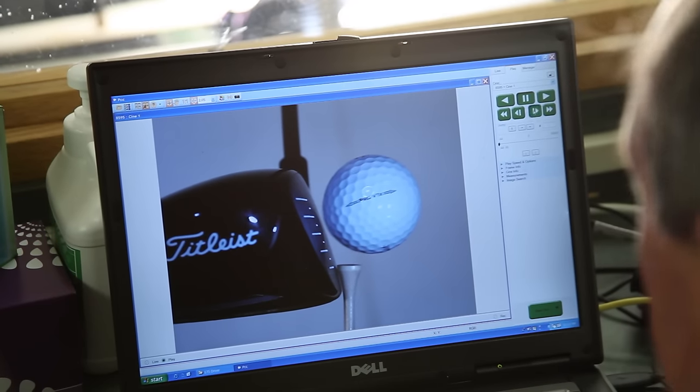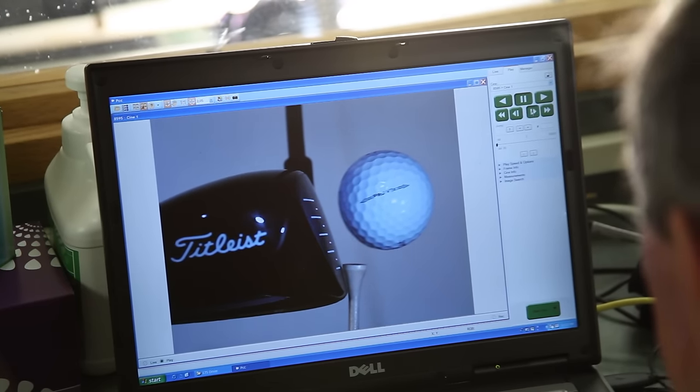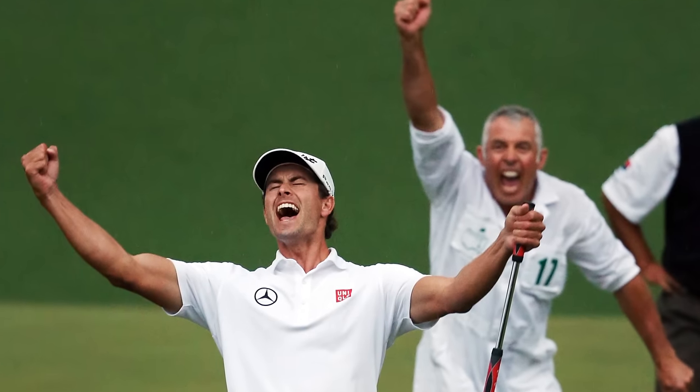Me and everybody I work with — we all take this very seriously, we all love what we do. I love it when a player picks up the ball after that last putt and holds it up to the camera — 'It's a Titleist.' We make a great product. Everybody knows we make a great product. It's wonderful. It really is.